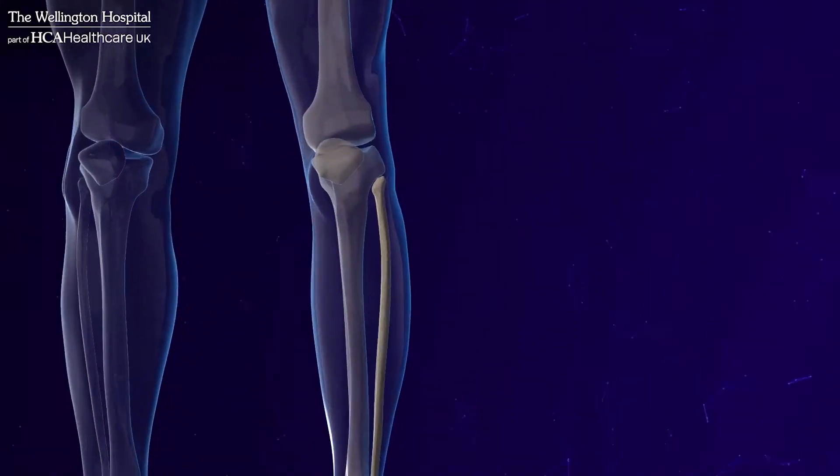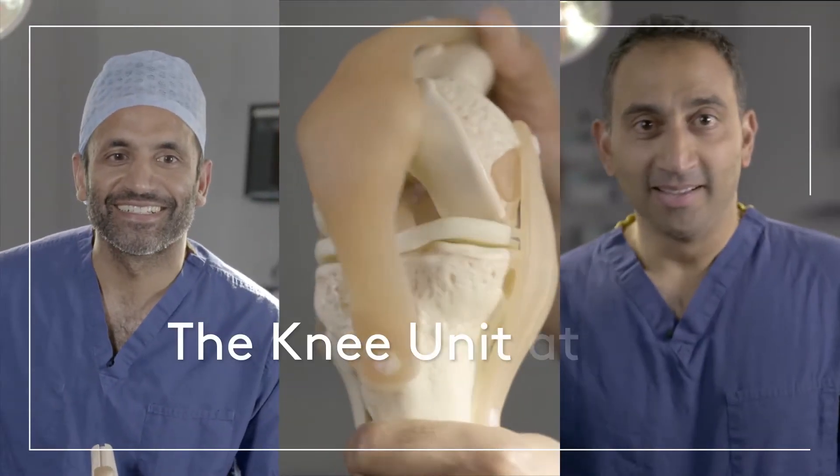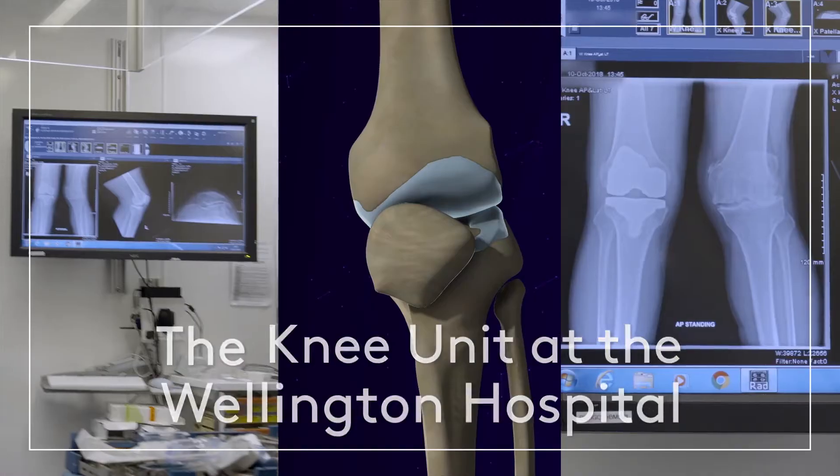The knee is the largest joint in the human body and also one of its most complicated. Our team of experts is here to answer some common questions about how this fascinating joint works.